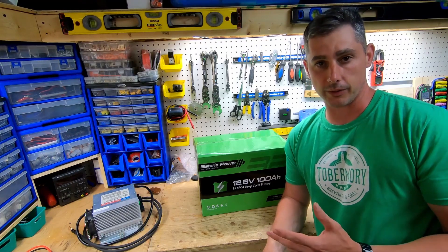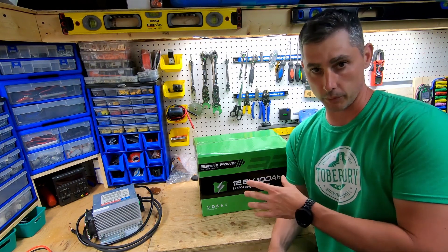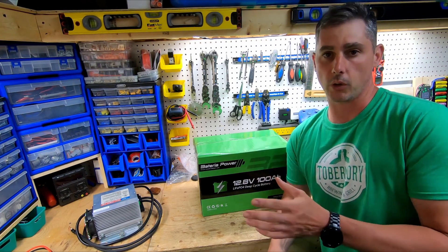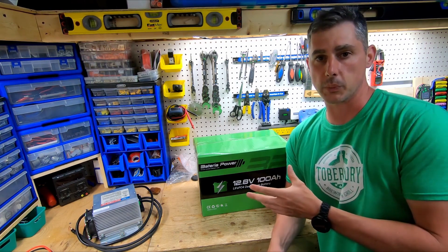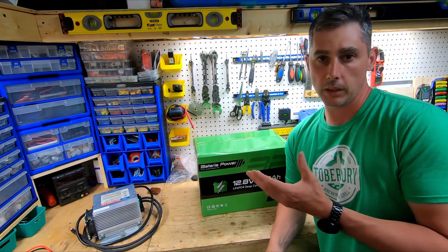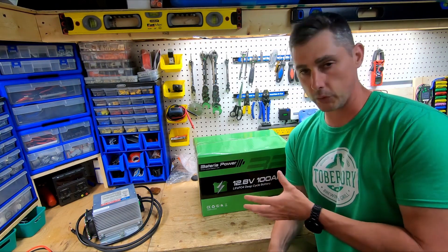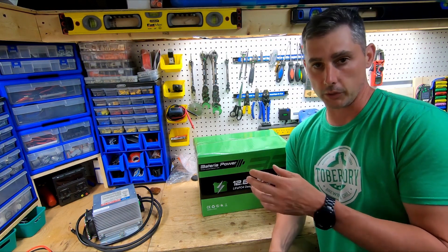I'm going to start this video a little bit different than usual — I'm going to do my unboxing and then later on do my full review of the battery. I'm opening this up now because we had a storm roll through, there's a power outage at a friend's house, and I want to use this battery to power an inverter to keep their fridge cool, their TV on, and some lights on.